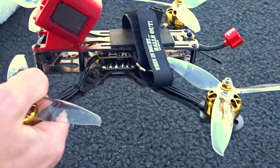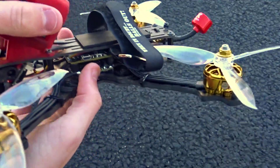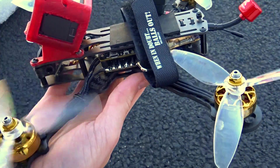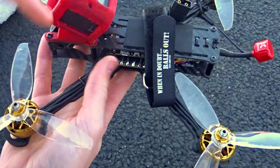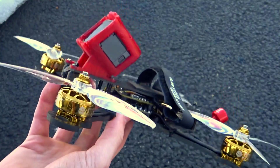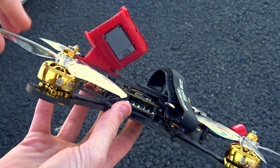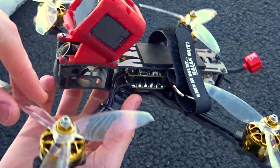The motors are by far my favorite part of this quad. These 2306 1750kV motors are just so smooth and really powerful — they have a really nice power band. Paired with the Gemfan 5043 Wind Dancer props, since this is a freestyle quad and a little heavier than a race quad, 1750kV is a little bit high.